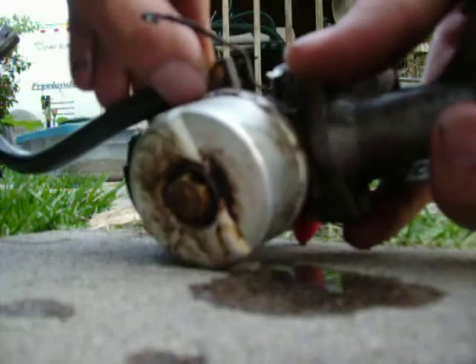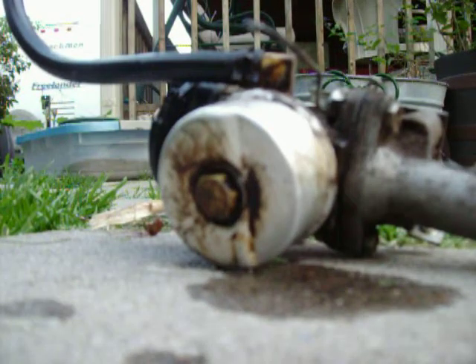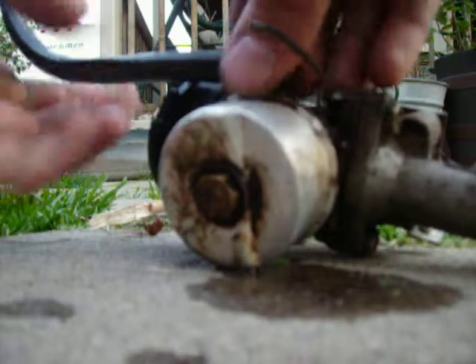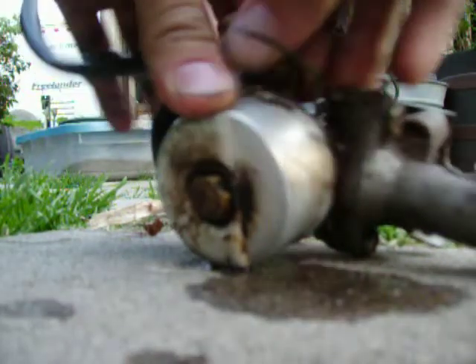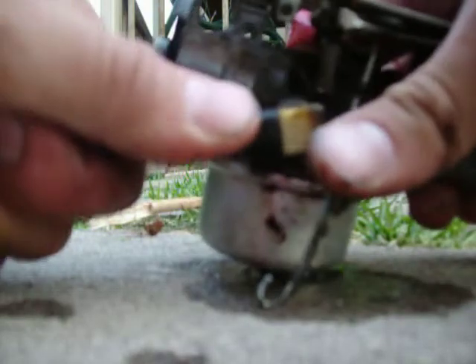First thing you want to do is actually take your fuel line off. You're scared of getting greasy? Good luck trying not to be greasy. It actually helps if you have pliers to do this, but I don't because somebody stole my Leatherman. Now I just kind of twist this gently so you can get it off.